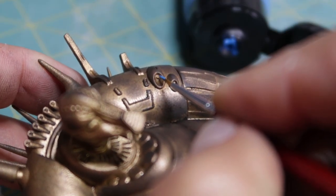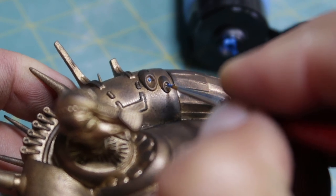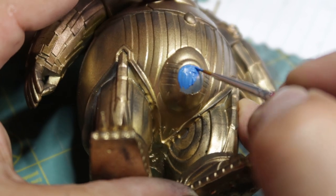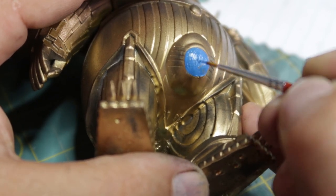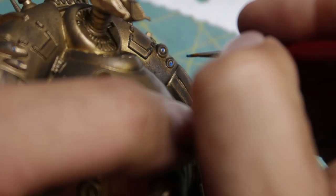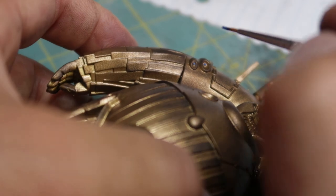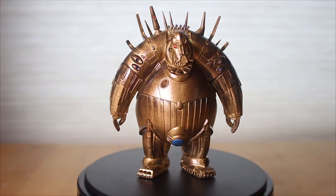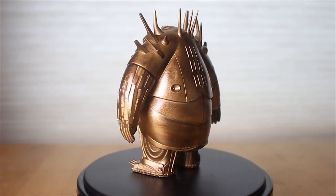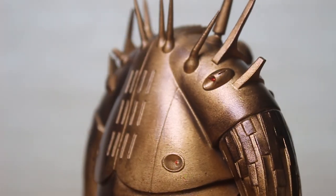I put a little bit of a latex sealant around the belly gem to mask it, and now I'm going ahead with a really tiny detailed brush to add some paint details. I almost went with LEDs and then decided against it. Once the detail painting was done I gave it a really thick coat of gloss.